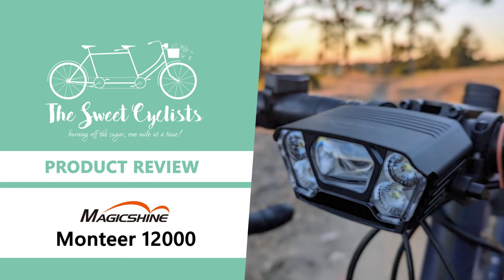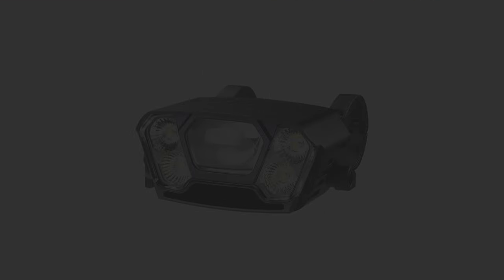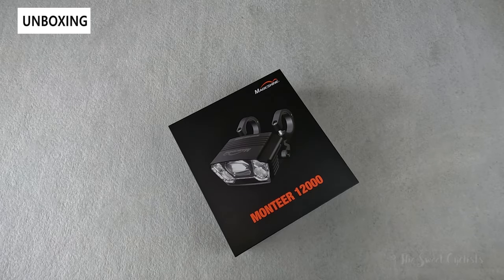Thanks for tuning in today. We're going to be reviewing the Magishine Montiere 1200 bike front headlight. Magishine's Montiere series of bike lights are well known for their powerful output and affordability.